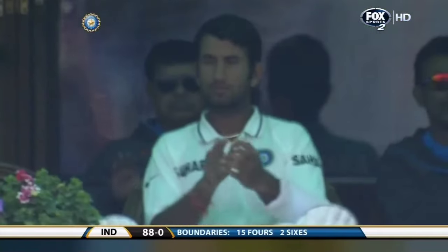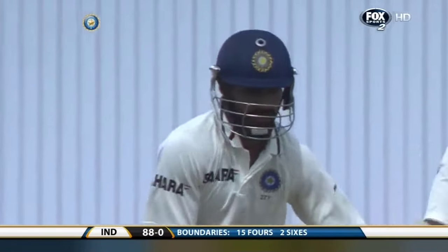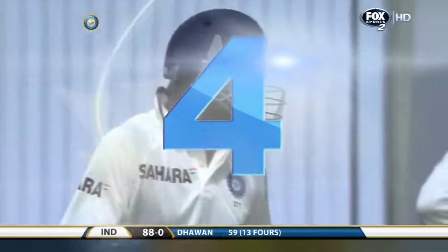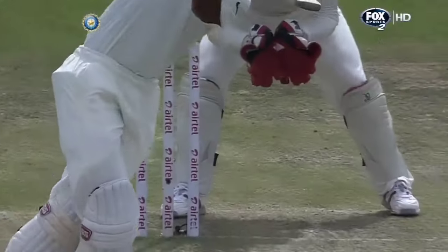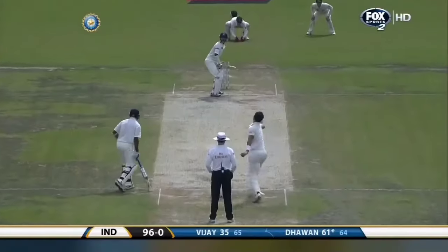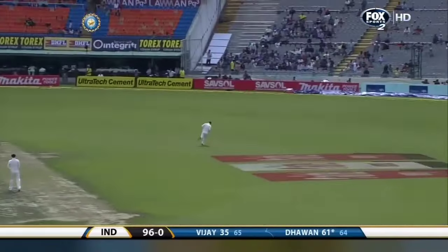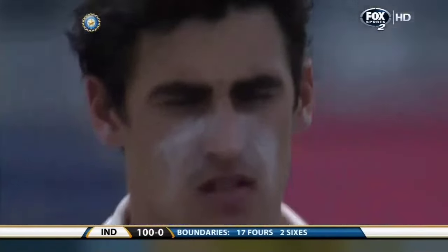Classy, just classy — it's getting better, that was majestic. Looked very, very elegant, a magnificent shot. Where have you guys been hiding this fella? Even Mitchell Starc cannot stop this hemorrhage of runs — it's the 100 up for India and we're only in the 22nd over!